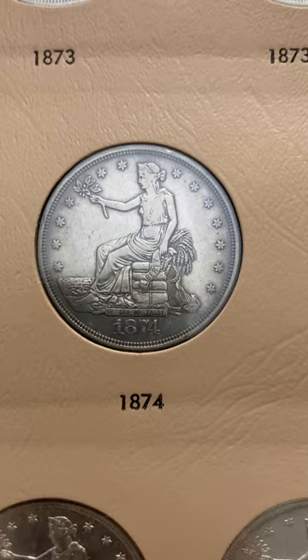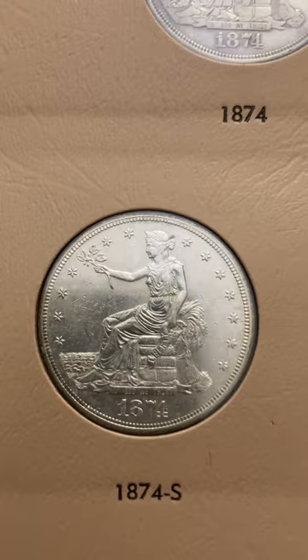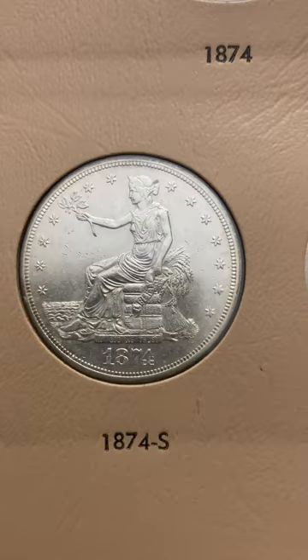Here's the 1874 Philly, 1874 CC. As you can see, they're either Philadelphia, San Francisco, or Carson City. And here's the 1874 S.